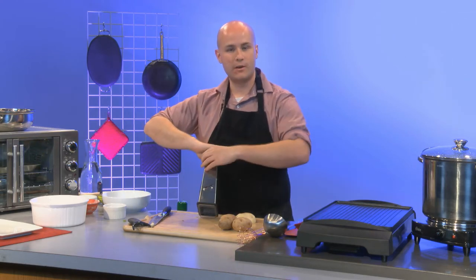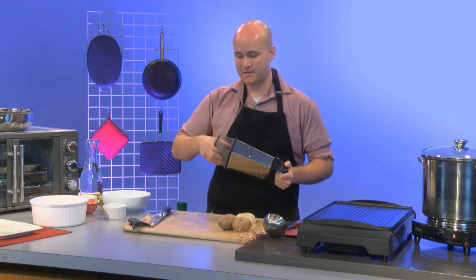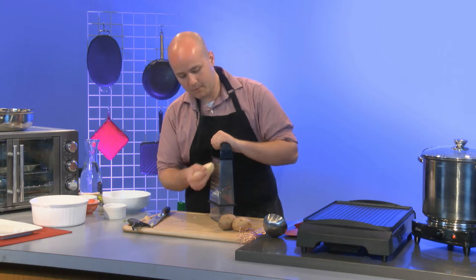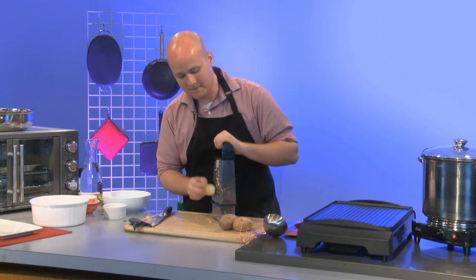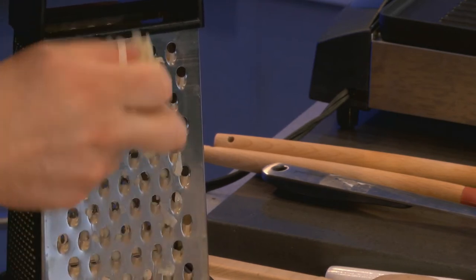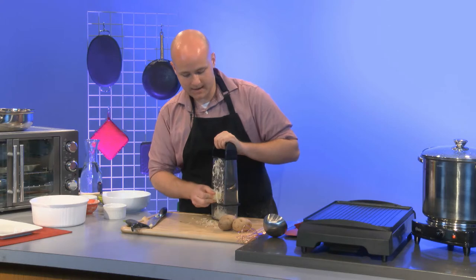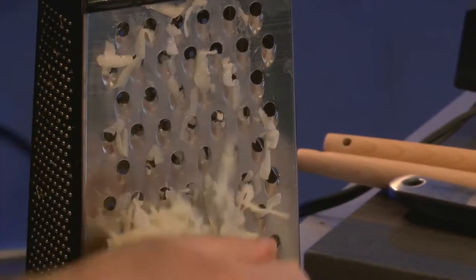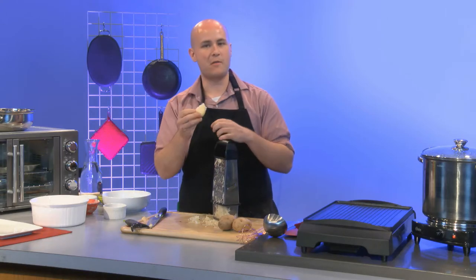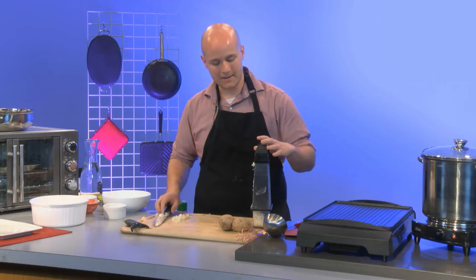Over here I have a box grater — I'm just going to use the largest setting and use this little insert to collect the shredded potato. I'll take a peeled potato and grate it up and down. I try to do this right away because if you let raw potatoes sit they turn that brownish orange, and I want to minimize that as much as possible. I'll grate down as close as I think is safe.